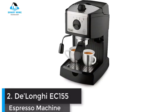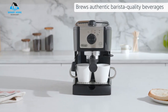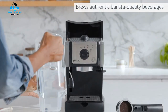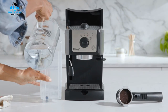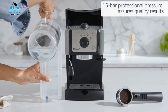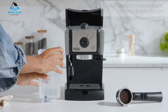Number 2: DeLonghi EC155 Espresso Machine. If you're working with a tighter budget, the DeLonghi EC155 15-bar pump espresso and cappuccino maker offers great value for money. This reasonably priced manual model, which weighs a lightweight 6.68 pounds, is great for a hands-on brewer. Featuring 15 bars of pressure, a swivel manual milk frother, and a removable 35-ounce water tank and drip tray, the EC155 has an impressive array of features for its low price point. One of our favorite features is the durable stainless steel boiler.